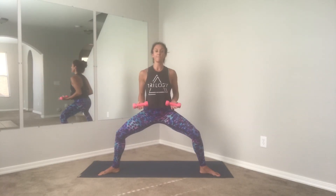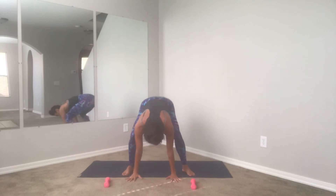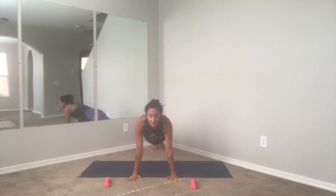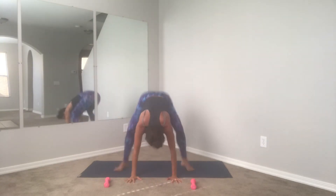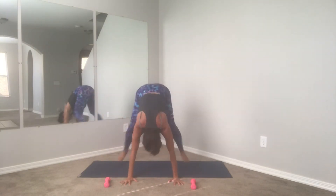Last one. We're going to finish this section back to those modified burpees — heel toe the feet a little bit closer together, roll yourself down, release the weights, hop yourself back, find your high plank. Here we go — either stepping or hopping, sit nice and low, core is tight the whole time.